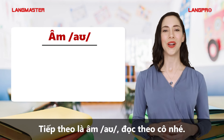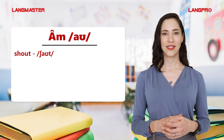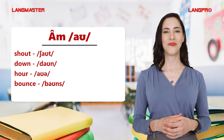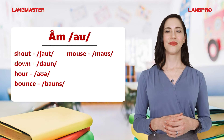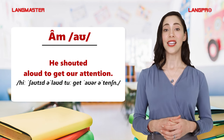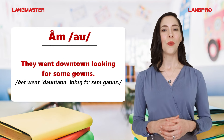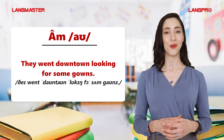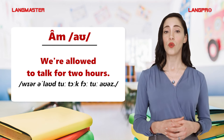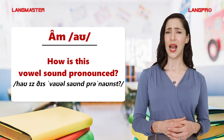Next, the OW sound. Repeat after me: Shout, Down, Our, Bounce, Mouse, How, Aloud. He shouted aloud to get our attention. They went downtown looking for some gowns. We're allowed to talk for two hours. How is this vowel sound pronounced?